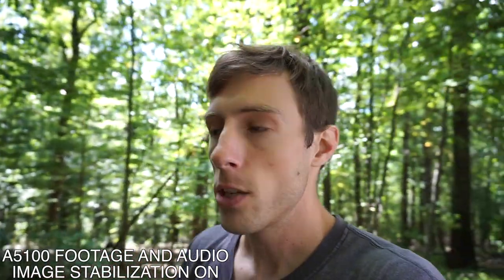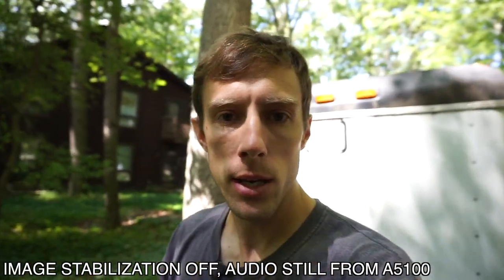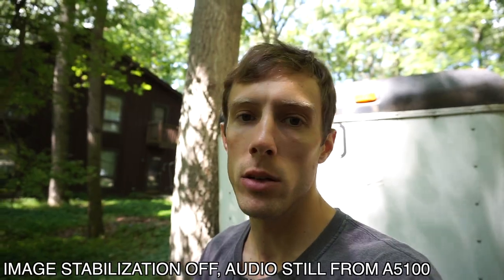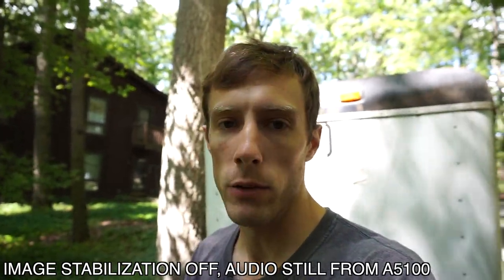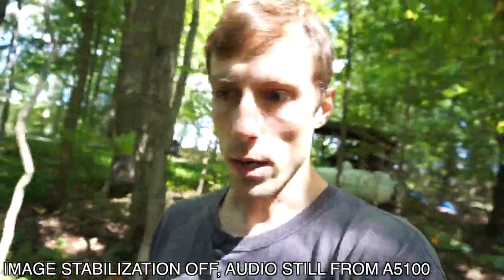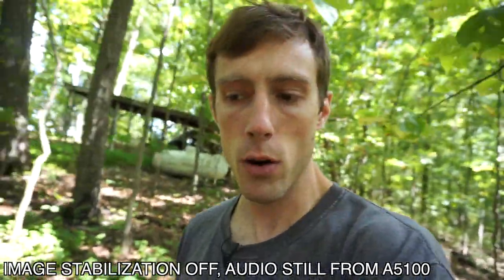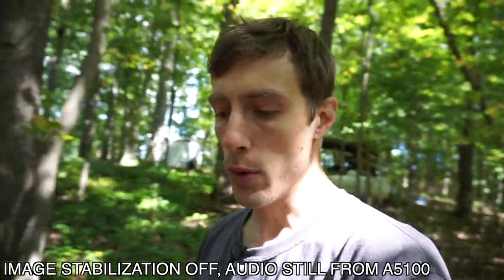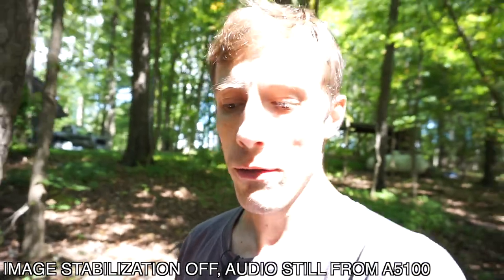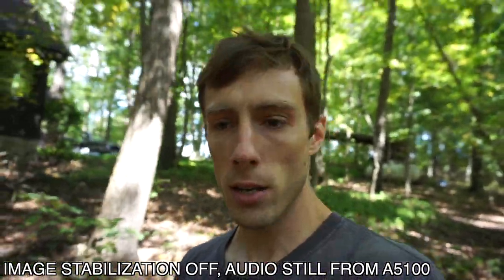We're back up at the house. I'm going to turn the lens stabilization off and do the same test with image stabilization off. Now, one thing I want to talk about with the autofocus is I tend to use the camera with the autofocus on the normal setting rather than the fast setting. The autofocus on this camera is very good.